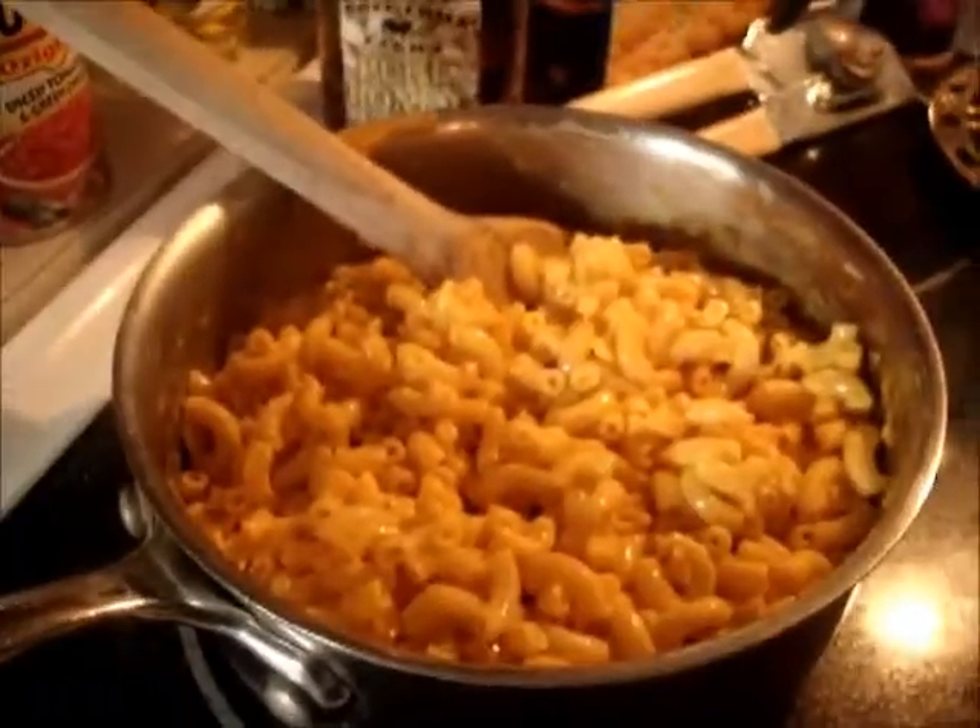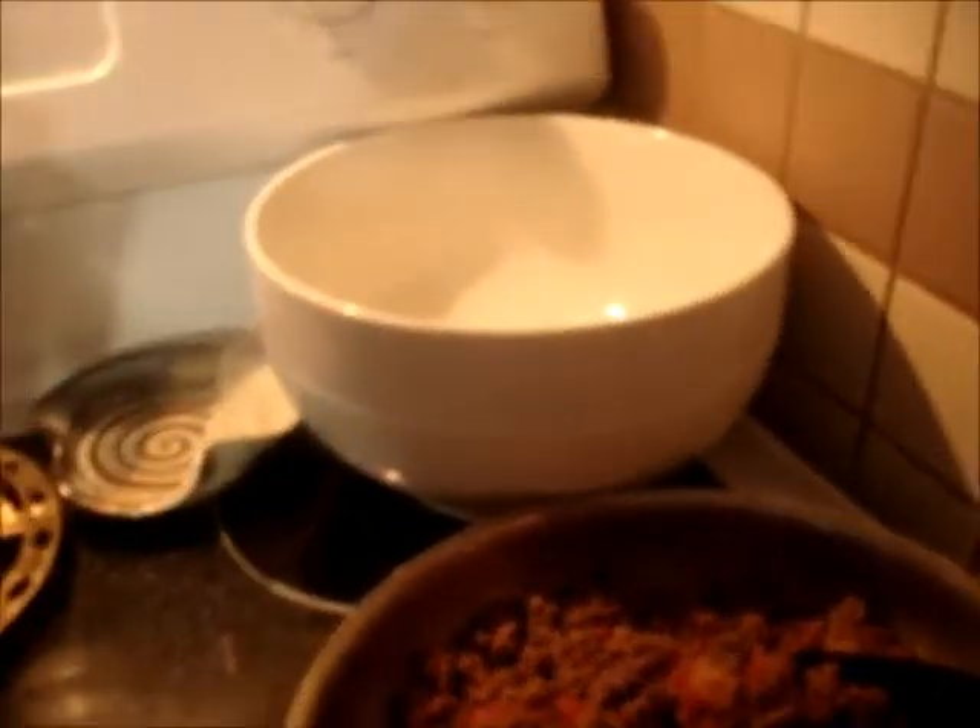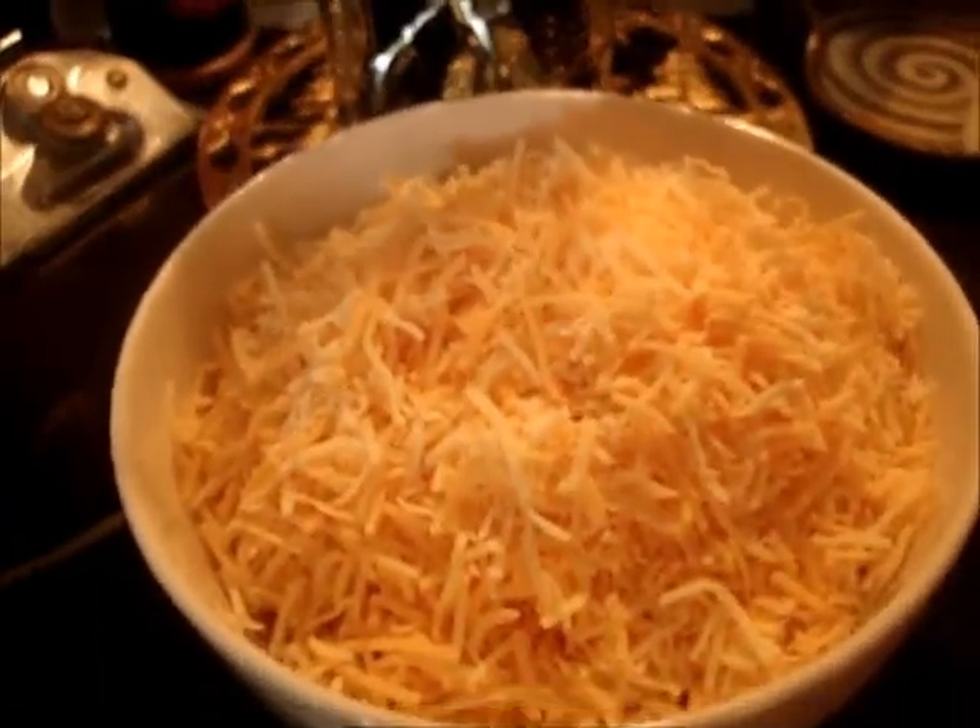You've got your macaroni and cheese ready. Now put it in this container and layer it with your shredded Colby-Jack cheese mixture.